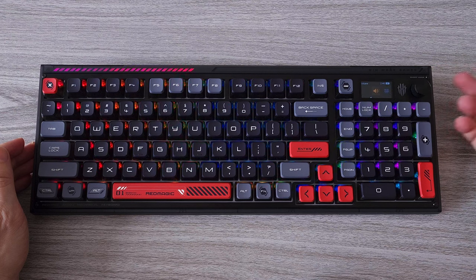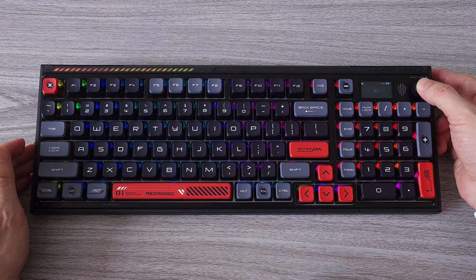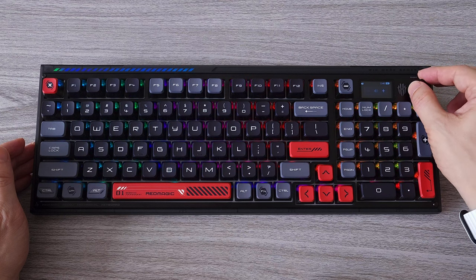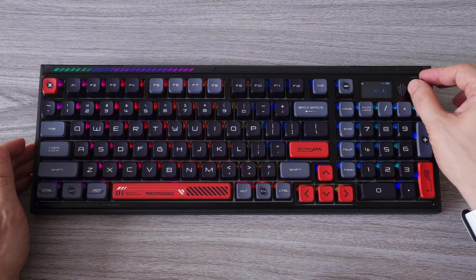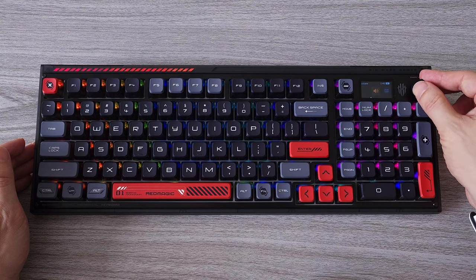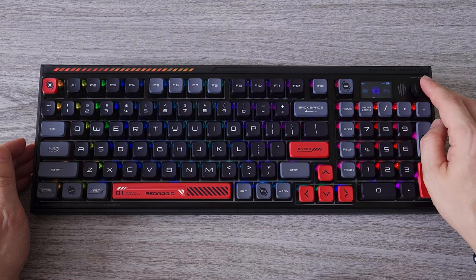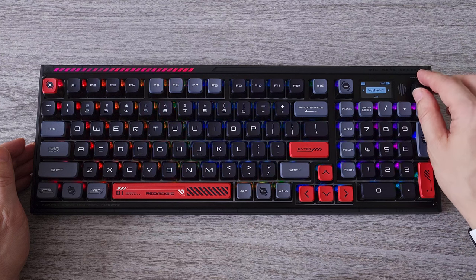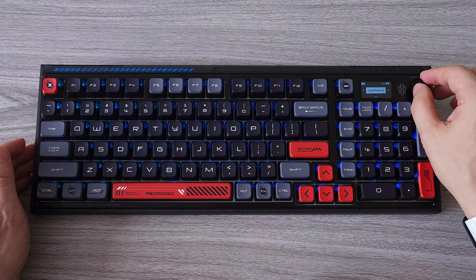Probably the coolest feature of this keyboard is the knob in the upper right corner. There is also a 1.47 inch display that shows you the function you are using. To access these features we have to press the knob and then turn it. For example, we can increase and decrease the volume, change the light effects of the keyboard as well as the brightness levels and the speed of the animation, change the menu language, and more.